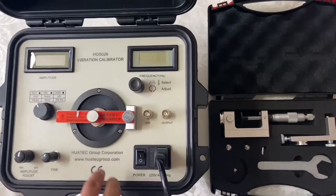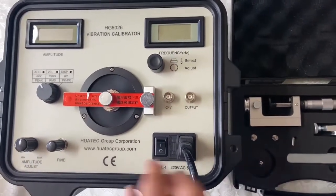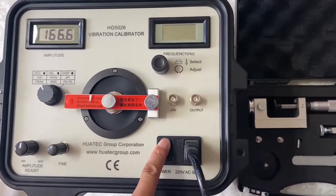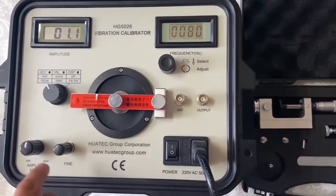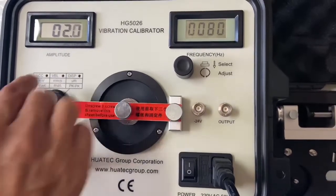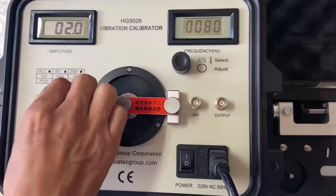This is a vibration calibrator. Now we power on. This is for amplitude adjustment — acceleration, velocity, displacement — you can choose.